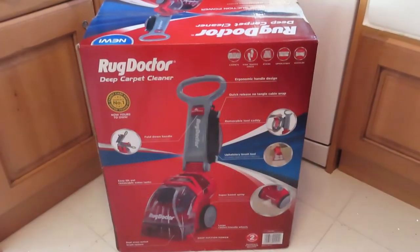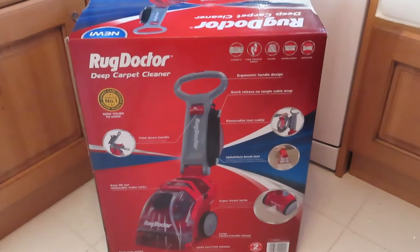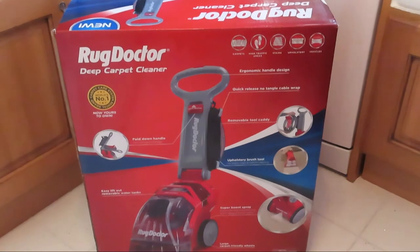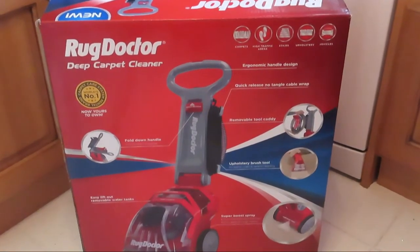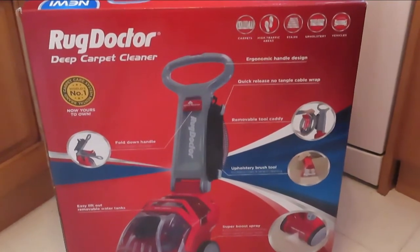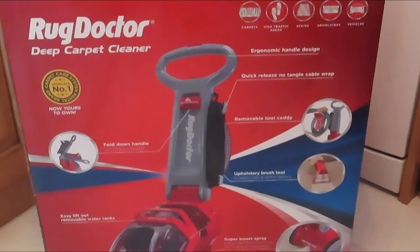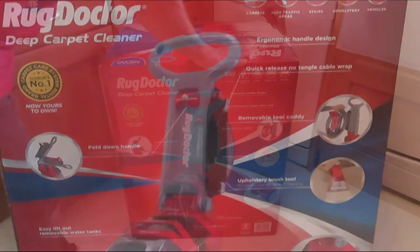Hello and welcome to my channel. You've probably already seen Rug Doctor in your store in the States or your supermarket in the UK. It's the most frequently rented carpet cleaner and Rug Doctor is number one in the world — you don't get there by mistake. We're going to have a look at their very latest model, which has the fold-down handle and also now has a Super Boost Spray. Let's get it out of the box.